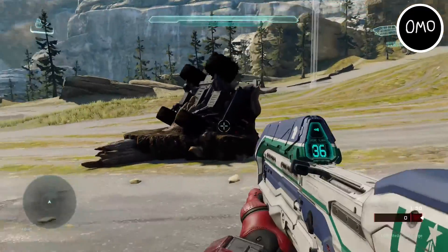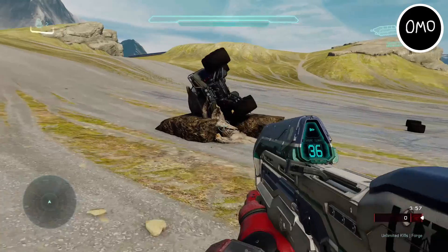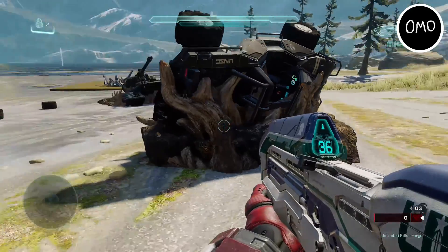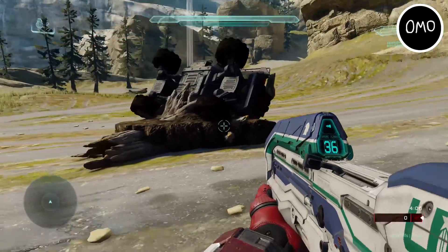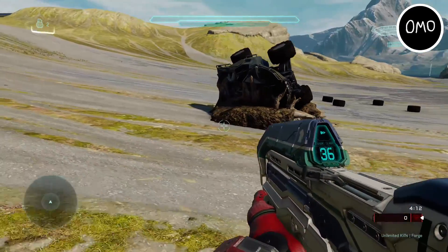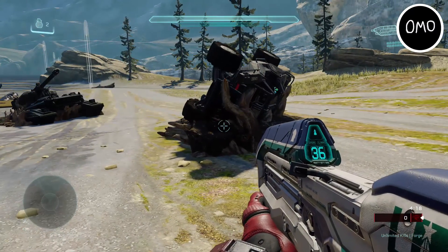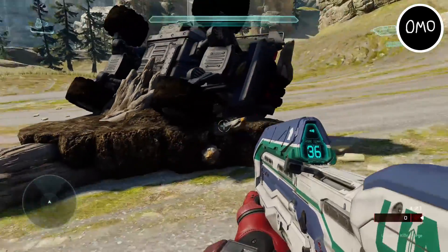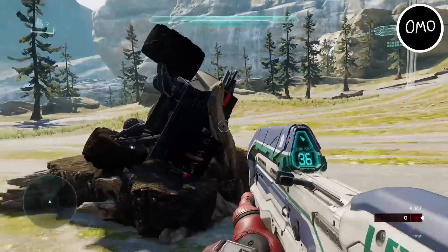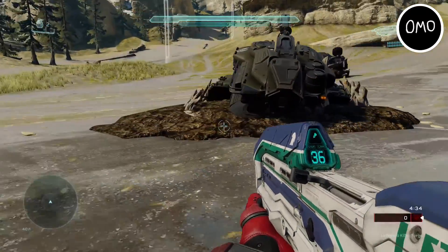First up, let's take a look at the flood Warthog. As you can see, it's got a bunch of tree branches and stuff wrapped around it, acting as the flood tentacles. You've also got a bit of rock beneath it to sort of add a surface for the flood. It's a really cool way to do the flood — using tree stumps and dirt or rock, boulder sort of thing. I've seen creations like this before, like a floodworn Pelican and even a floodworn Spirit dropship — they're all probably made by the same person.